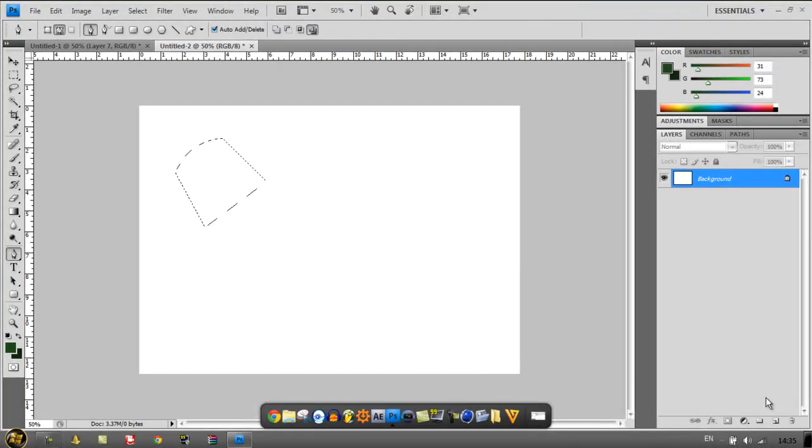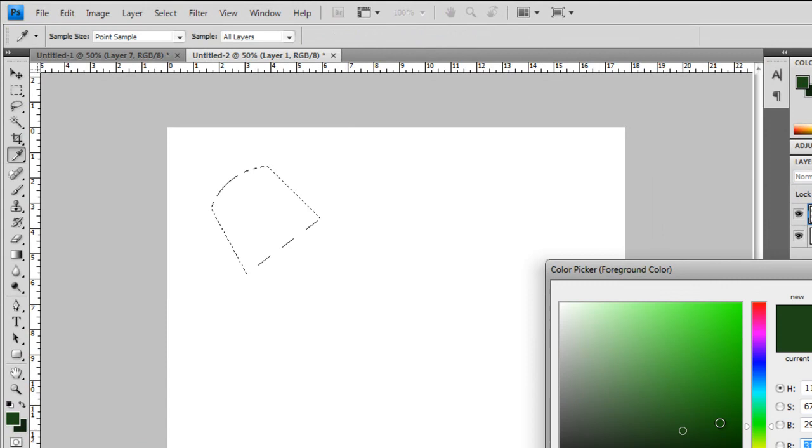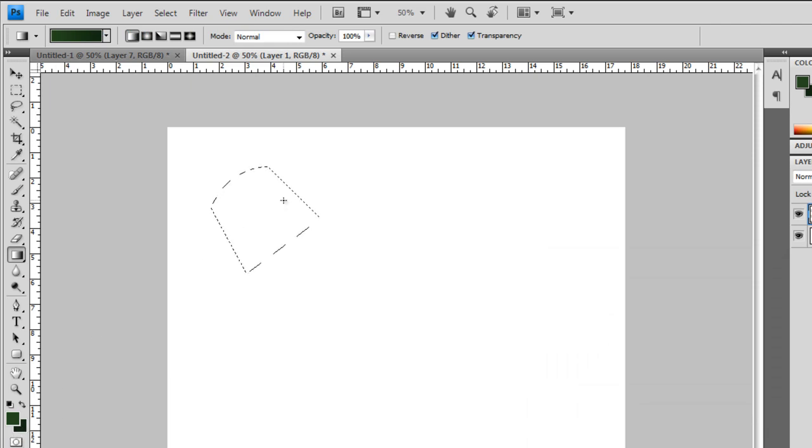Select your pen tool and just make it kind of round at the end. Hold Alt and click, then come out a bit at an angle, across and back. Right-click and make selection, click OK, make a new layer. Select your gradient tool, have a grayish green and a dark green, click and pull off to the side about halfway to get a nice faded green to make it look a bit 3D. Then click Select and Deselect.